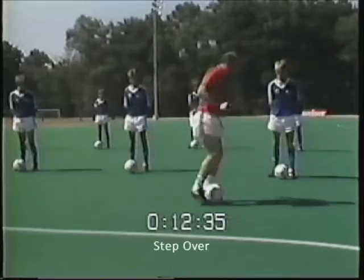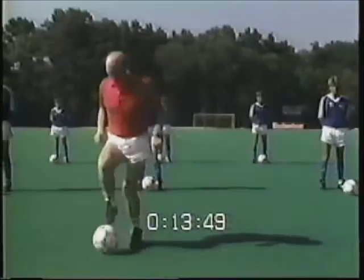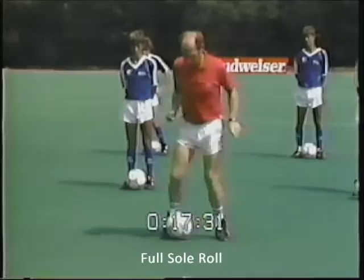The fast footwork skill called the step over is good for developing hip flexibility. The next fast footwork skill is the alternate push out pullback. Franz will now demonstrate the side roll. The next skill is called the full sole roll.